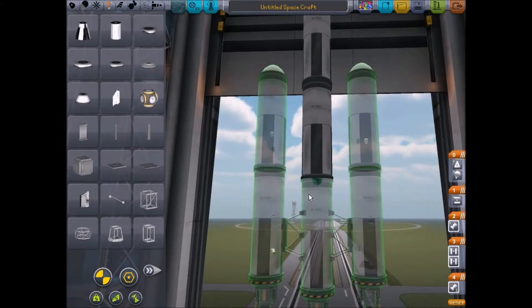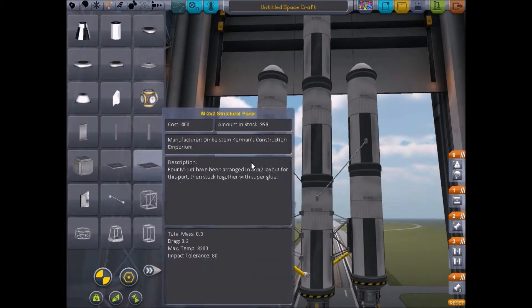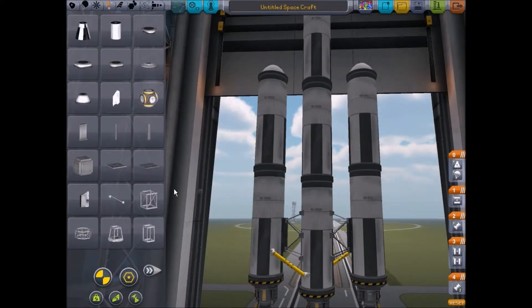No, that won't work because it needs to decouple. I want to have struts though, because I feel like it'll be unstable. How can I make it work?